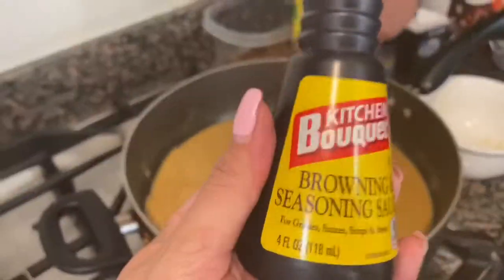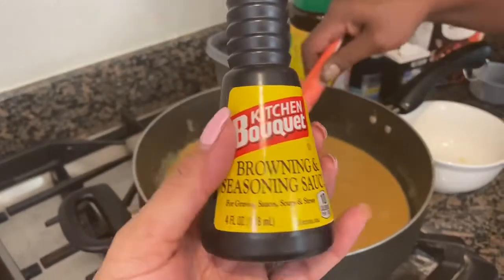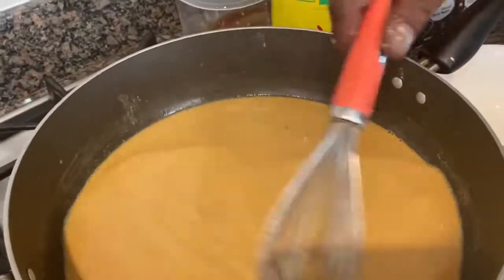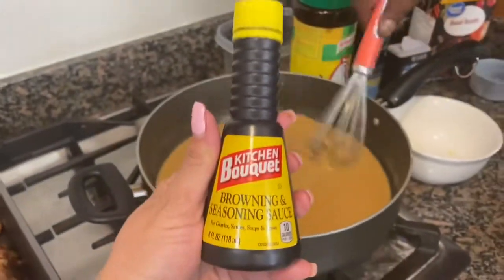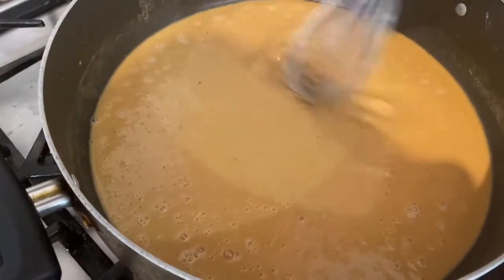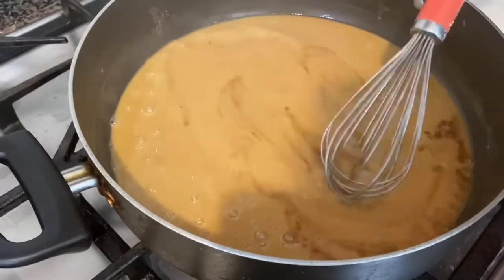If you like your gravy dark, this is what I use to add a little more color — Kitchen Bouquet browning and seasoning sauce. We're going to get a couple of splashes in there to turn it just a little bit darker. My husband likes it a little darker, so this is the secret unless you know another way. Be careful — just a tiny drop because it turns really dark really fast.